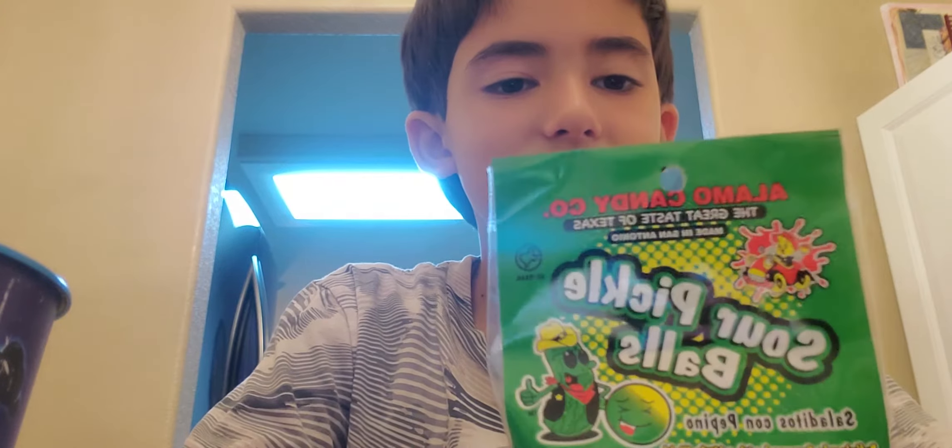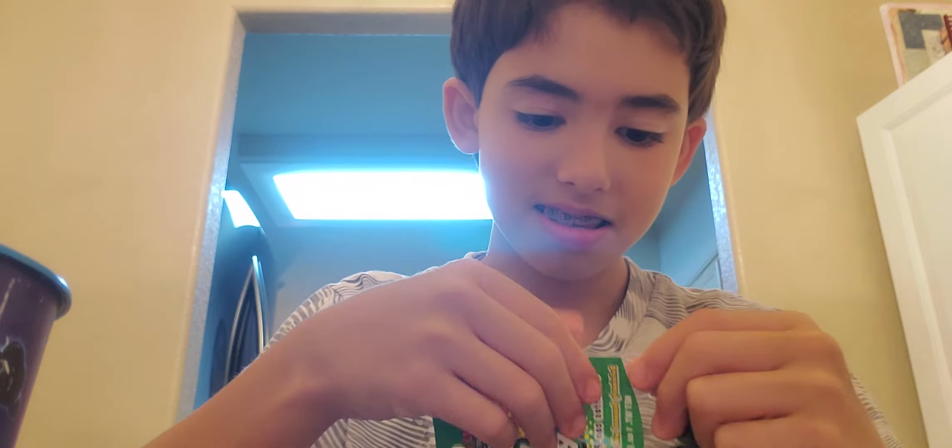Welcome back to my YouTube channel. I've got these sour pickle balls — they're sideways for y'all. I got these at TV. I'm going to try these, let me get them open. Okay, so I got them open — oh, they stink. Hopefully they don't stain my fingers. This is what they look like.